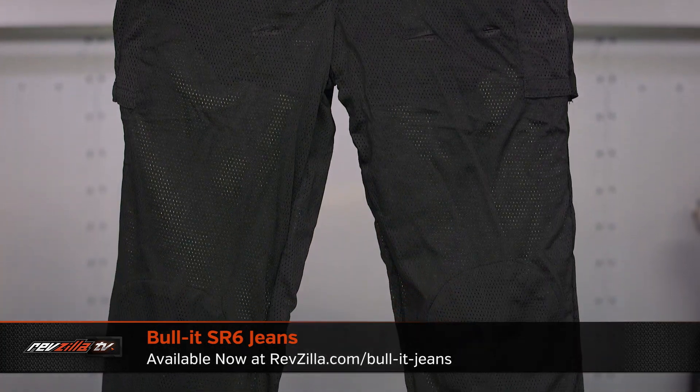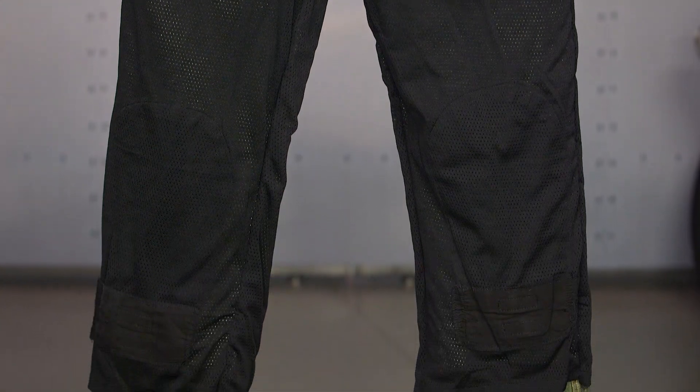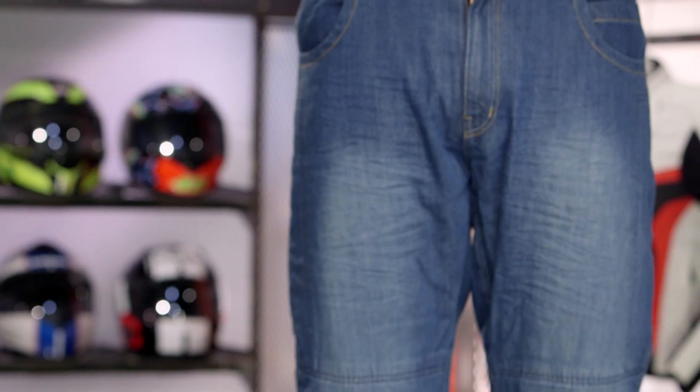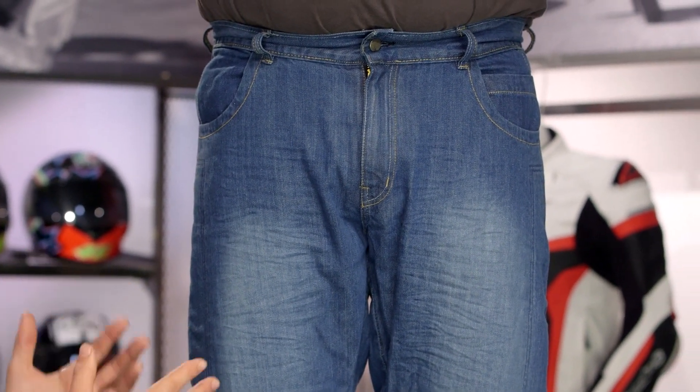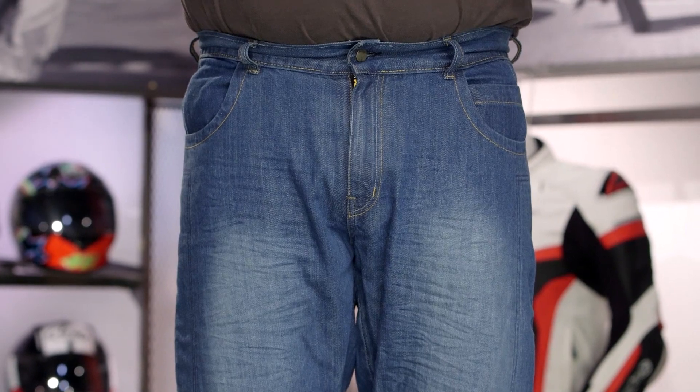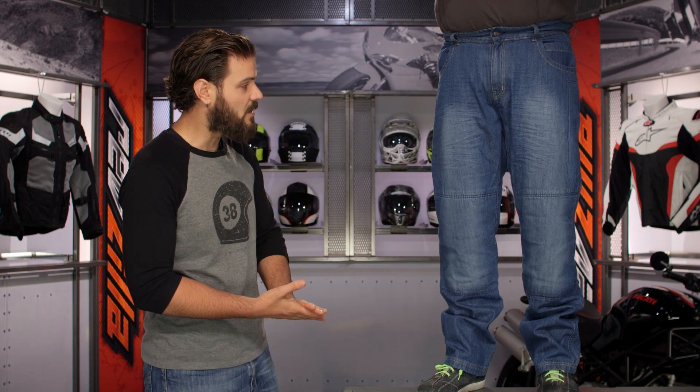So just keep that in mind. You're also going to get additional features by bumping up to the SR6 with a full slip liner and a little bit more coverage in where the Covec material comes into play. For the Relaxed Fit Jeans, this is definitely going to be more of a baggy cut — there's a lot more room starting with the thighs and working its way all the way down to the ankles. You will have that pocket for the knee armor.